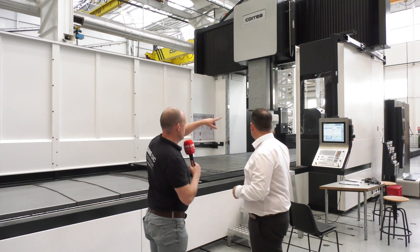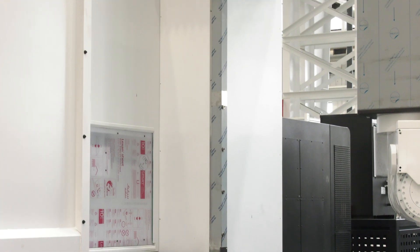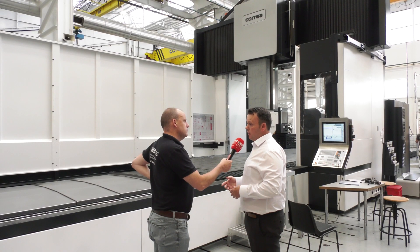What about your columns — do you have concrete in the columns, and if so what's good about that? The columns are concrete filled with metallic fibres, and the metallic fibres add dampening capacity. As mentioned, with a roughing machine it needs to be very dampened and very stiff.